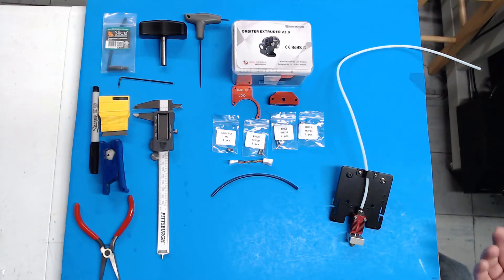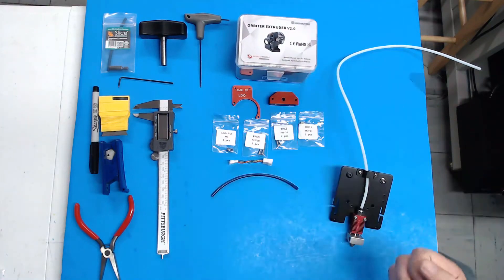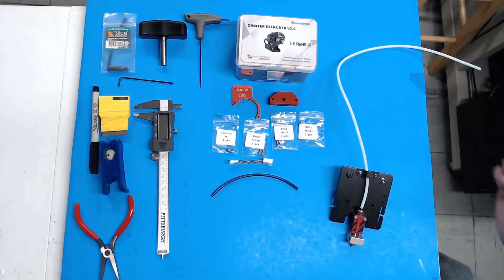There should be two options available for this kit: one with the Orbiter included, and one just the hardware kit, depending on whether or not you already have an Orbiter V2.